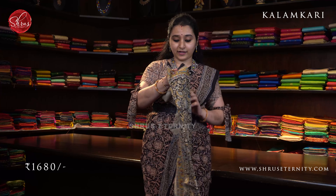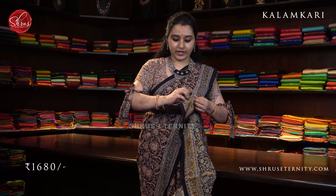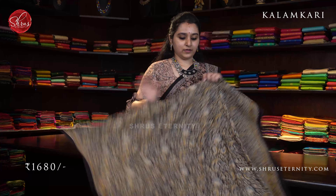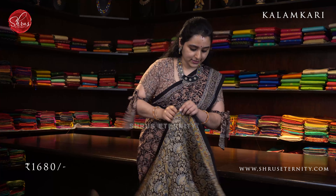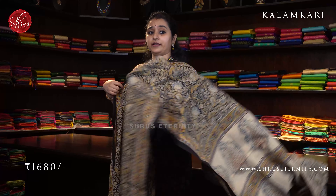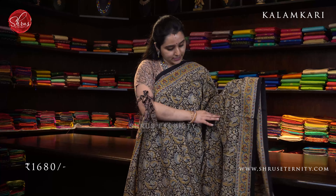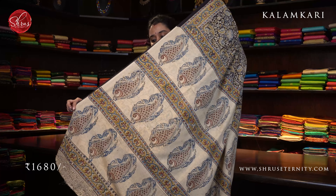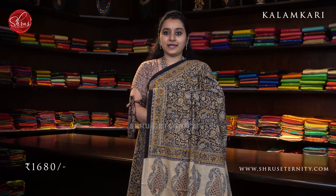Next we have a black mustard and indigo. Very pretty cream colored contrast pallu. A beautiful mustard color border on either sides of the saree. All these are 100% mull cotton sarees — they drape really well, very comfortable and extremely lightweight. Very pretty floral patterns all over. A beautiful cream colored fish block prints on it and a contrast cream color blouse. Priced at 1680.